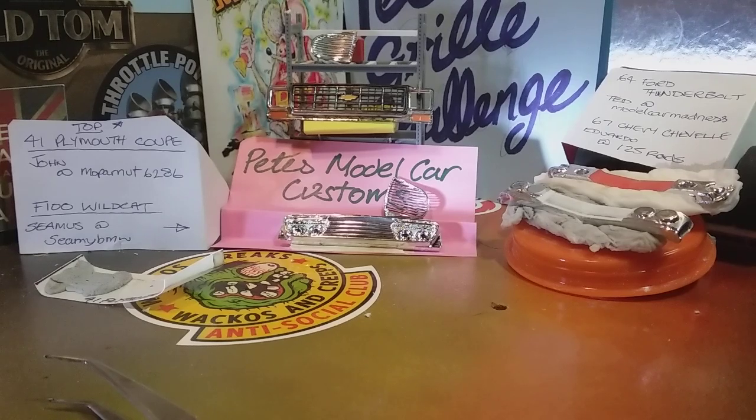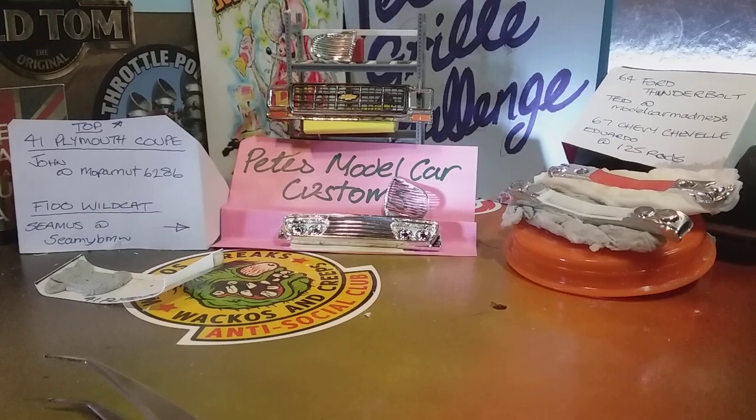Hello again and welcome back to Pete's Model Car Customs. I hope you've all had a lovely Christmas day, or are still enjoying Christmas day wherever you are on the planet. I'd like to update on a few things going on here with the grill challenge, most notably what I'm trying to do to catch up with the chaps that have already entered.